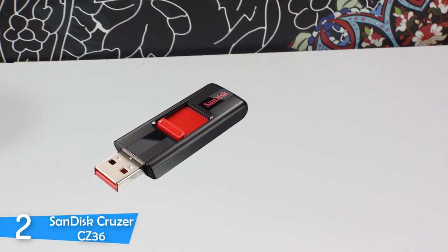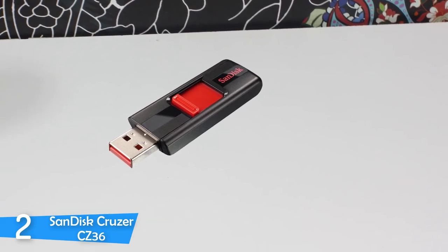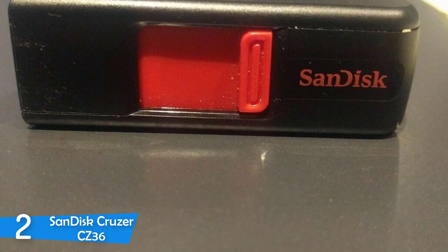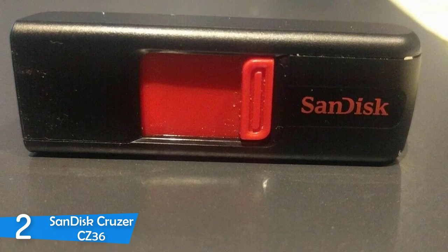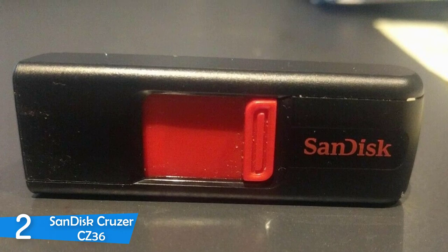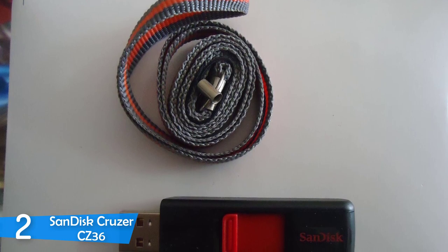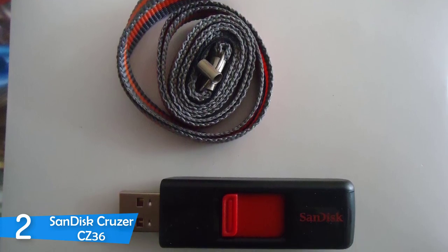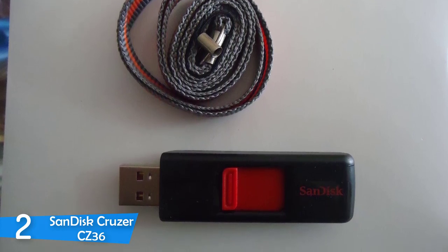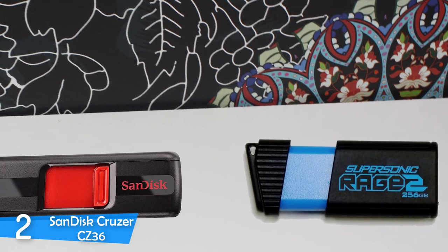The SanDisk Cruzer CZ36 is a small USB flash drive with the USB connector retracted inside to keep it secure. It has a black durable plastic body with red accents on the SanDisk logo and the retraction mechanism. The mechanism worked very well and was very smooth throughout, and it's built with quality materials so you don't have to worry about the lifespan of the device — something we've come to expect from SanDisk. The USB flash drive ships in a certified frustration-free package that is very easy to open and protects your device well.